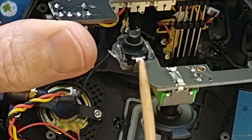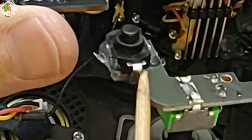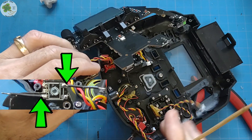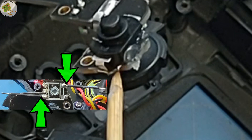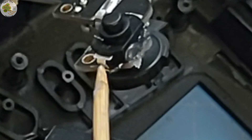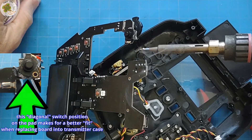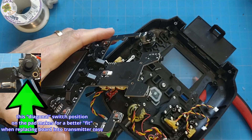All right, because the pins of the switch don't align with the solder pads, I've decided to use short jumper wires to connect the solder pads and the pins on the switch. As you can see over here, I've got a short black wire right here connecting the solder pad and I'm going to solder that up to the pin on the switch. I'll do the same thing on the other side.